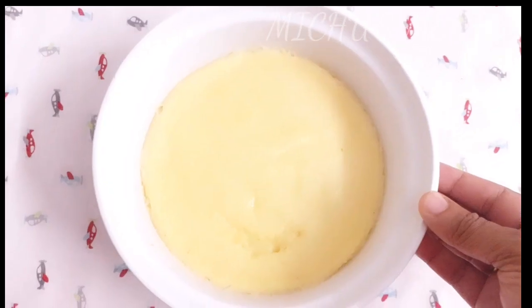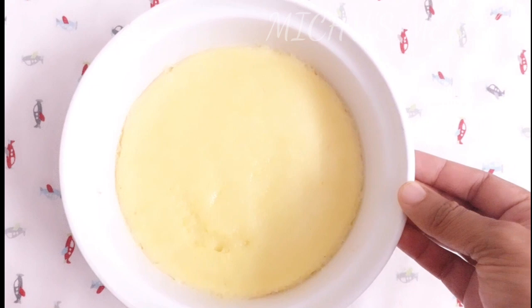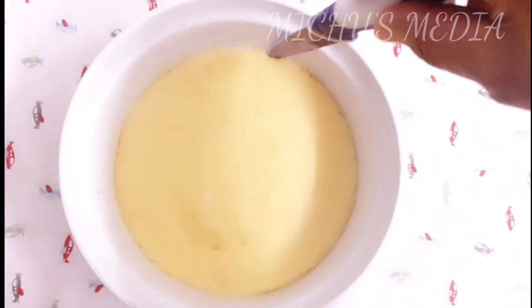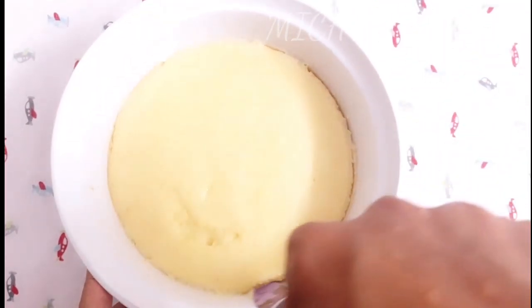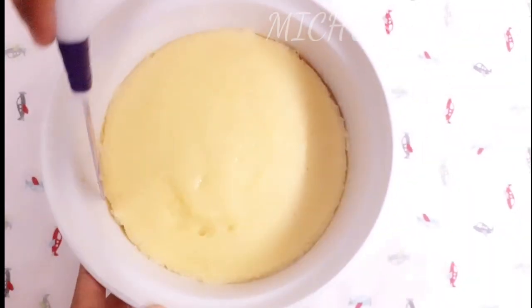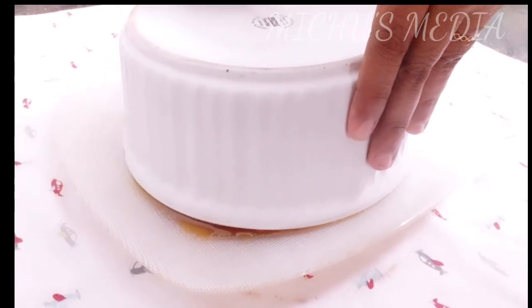Now we have to put it in the heat. We need to cook it, then cool in the fridge. We need to cook it on the side. Now we need to cook it and plate it.